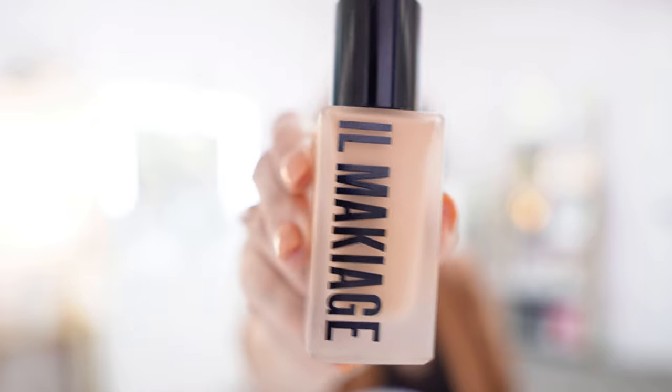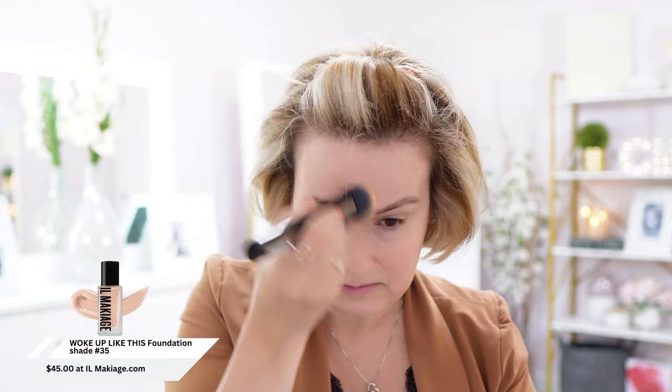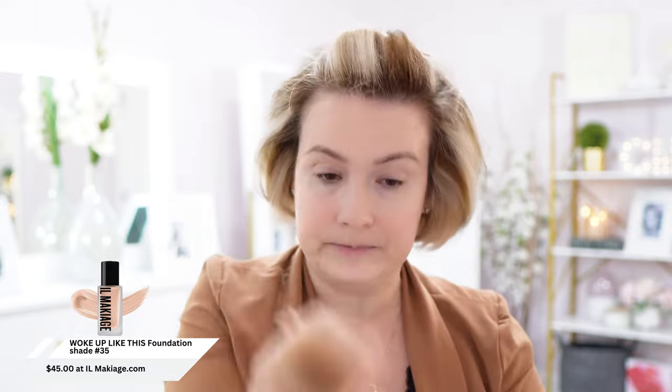The Il Makiage 'Woke Up Like This' foundation — the first time I took the test they suggested shade 35, and they suggested 35 again this time, so I must be doing something right. I'm actually going to put about one and a half pumps in my hand, and I'm going to massage the brush into the foundation. I always try to start in the center of my face because that is where I need the most coverage, and I'm going to just really buff it into the skin. The shade match, to me, is actually pretty spot on.